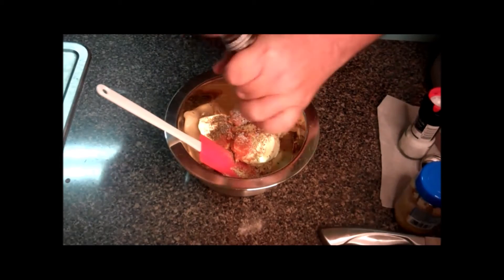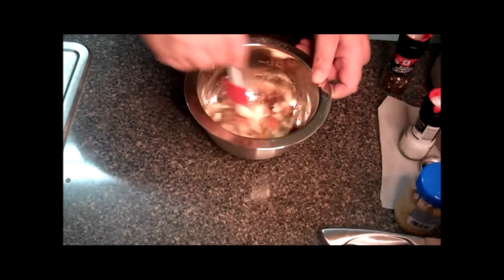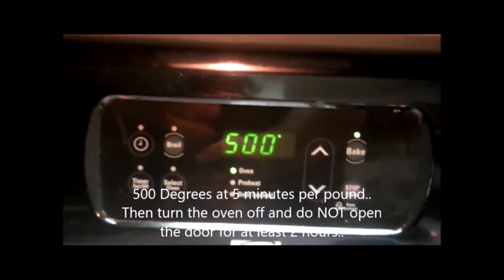Go ahead and mix this all together, and then this will be put right on top of that roast. Layer that on the roast — that's your seasoning for it. Then right in the oven at 500 degrees at five minutes per pound. My roast is 5.18 pounds, and you always want to round up, so that roast will be in the oven for about 30 minutes at 500 degrees.